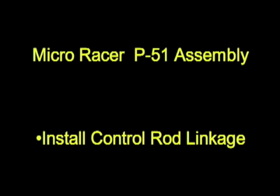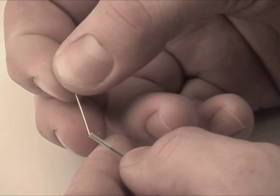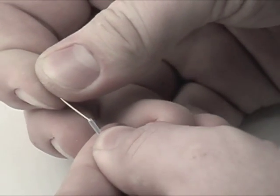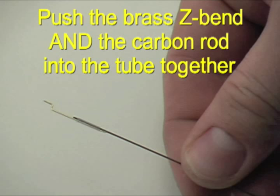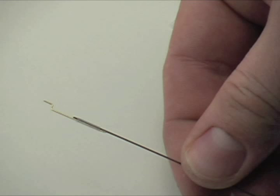The pole rod connects the actuator to the control surfaces. At the actuator side we use a piece of brass z-bend, and it's held onto the carbon rod using a piece of tubing or heat shrink tube that we supply.